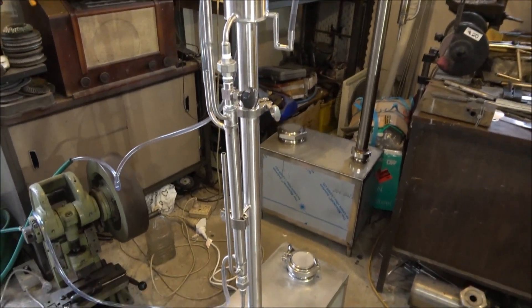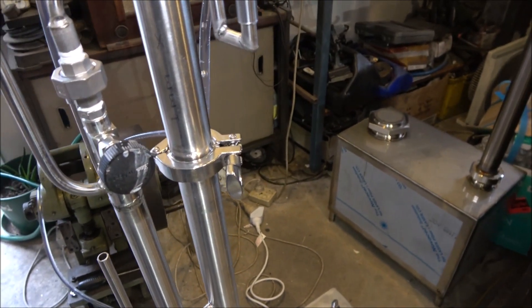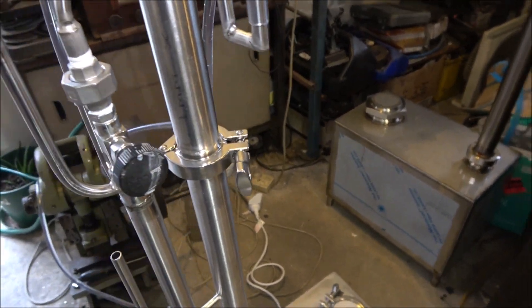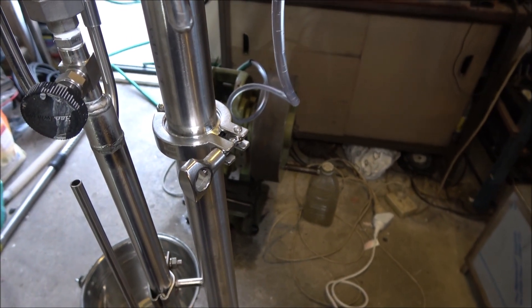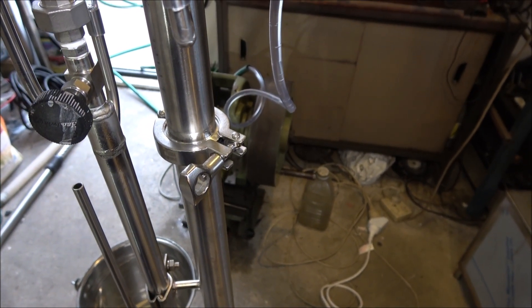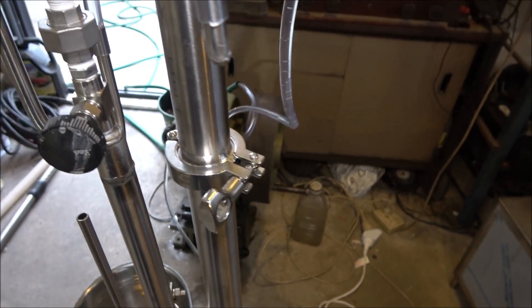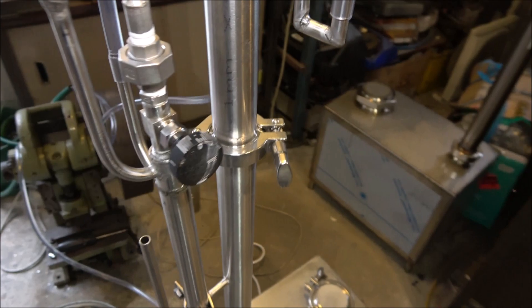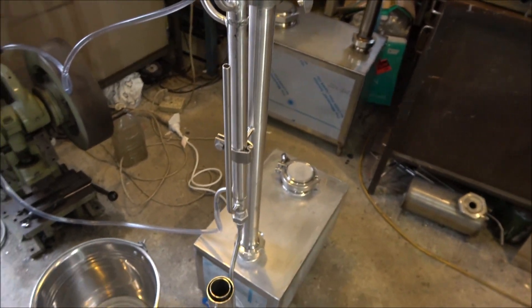So here's the fractional still. With this particular still I made some extra features — I made the column out of two separate pieces so the customer could play with different types of packing, including copper. Right now I'm running distillation with stainless steel packing.